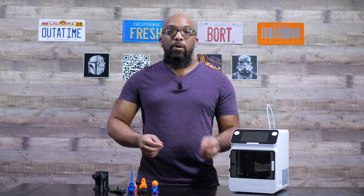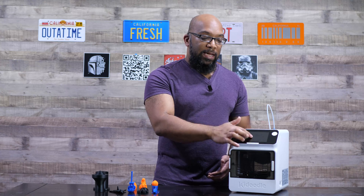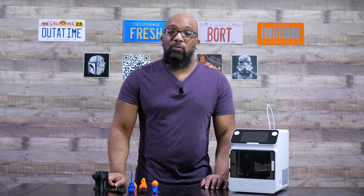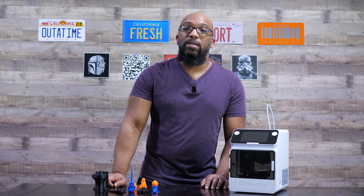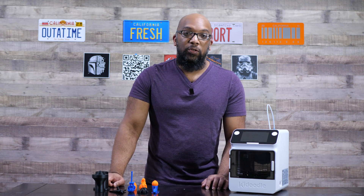Even though this 3D printer is designed for kids, I do think having parental guidance is going to be best. Perhaps they can take files they'd like the kid to print, put it on a USB stick, and put that in the printer. Most kids these days know how smartphones and tablets work, so it'll be easy enough to use the touchscreen, tap on what they want to print, and watch it happen. My success rate has been about 85 to 90% on all the prints I tried to make.